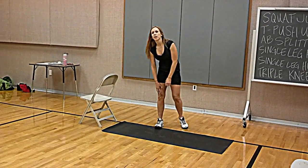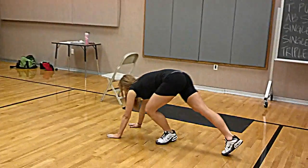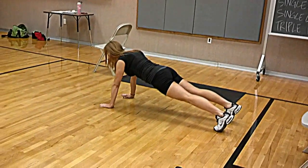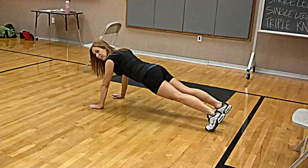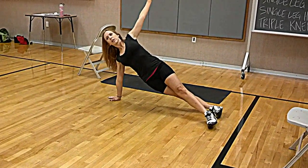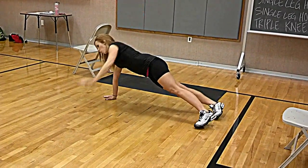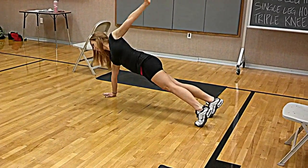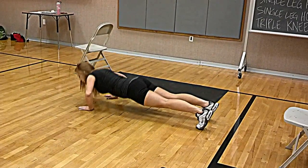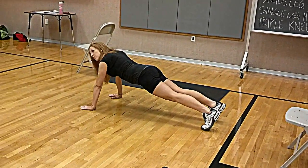The T push-ups — you guys know what T push-ups are, right? If you're going to do push-ups on your feet, go down into your push-up. When you come up, you twist — your entire body twists so that everything is facing the other wall. Don't just bring your arm up like that — that doesn't count. All the way down, come up, everything twists to the side. So you're doing a side plank.